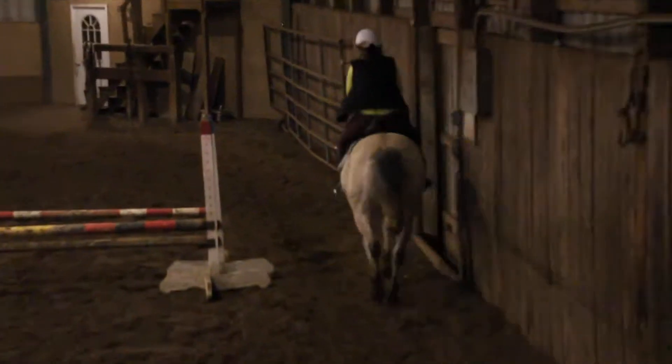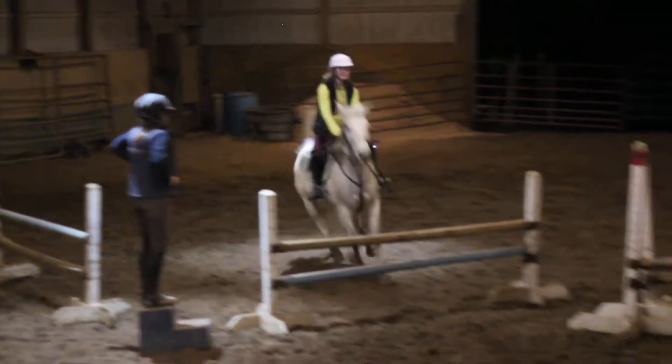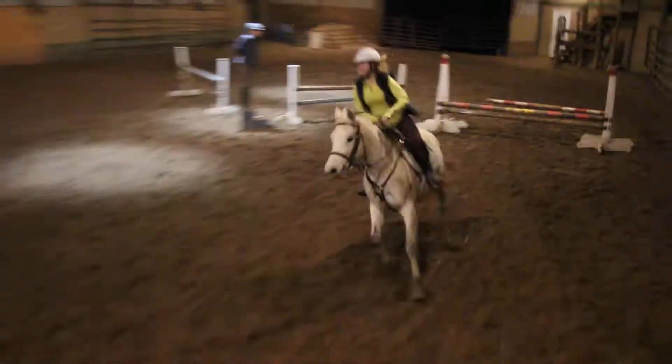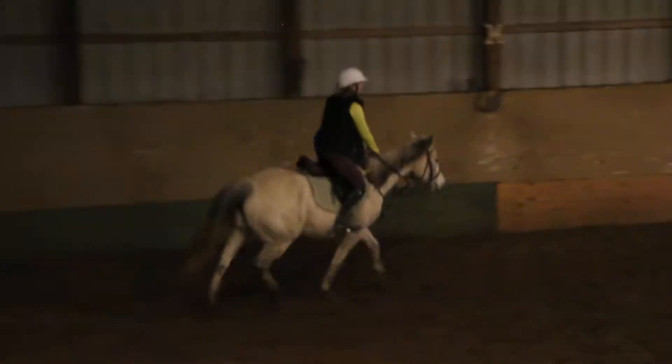All the way around, we'll take the FK. She's just getting a little tired, we're just going to finish her up here. Good, Kayla. It's okay to stick a little to push her coming in. Woo! Drop to trot, and then take the other one last time.